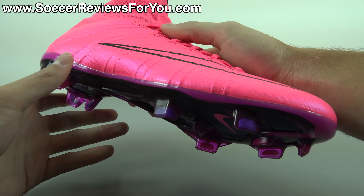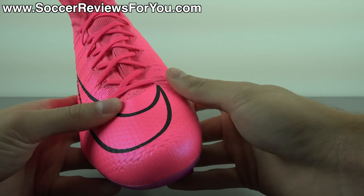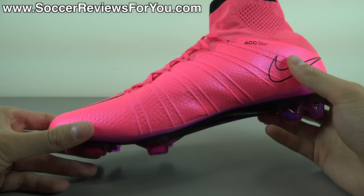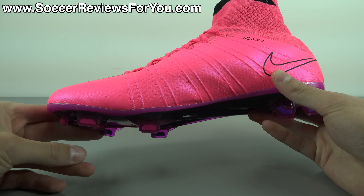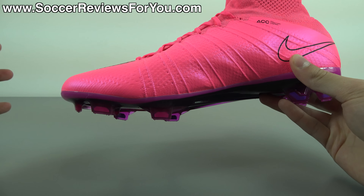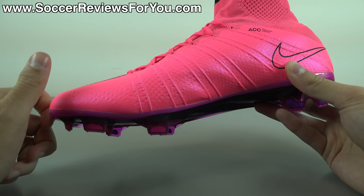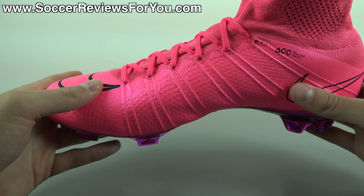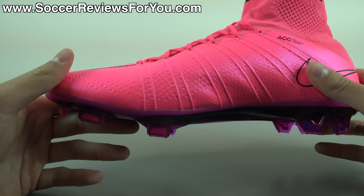Let me know your opinions down below in the comment section — do you love how these look? Why or why not? Moving on to the tech specs. When it comes to performance, the Superfly 4 is a pretty well-proven shoe at this point. It features a one-piece flyknit upper with that mid-cut design. The collar is there more for looks as well as to provide a certain type of feel, but really offers no performance benefit.